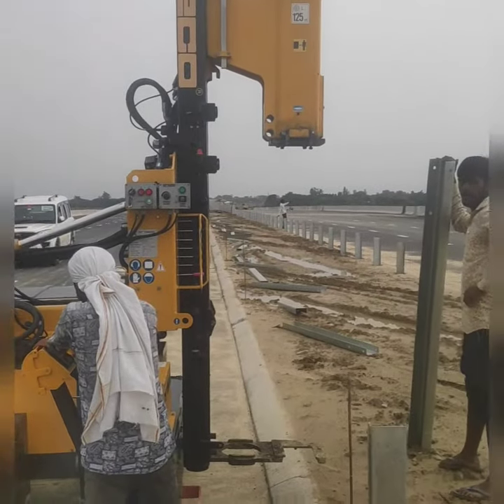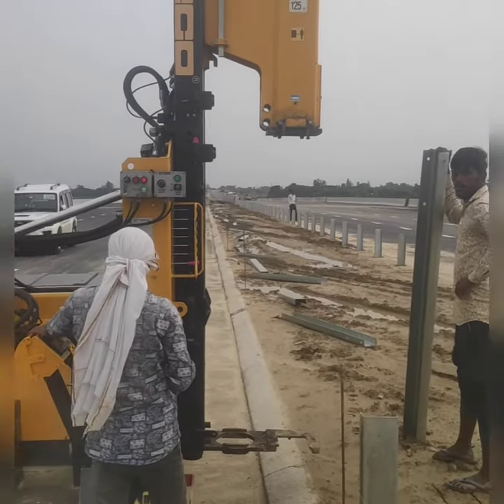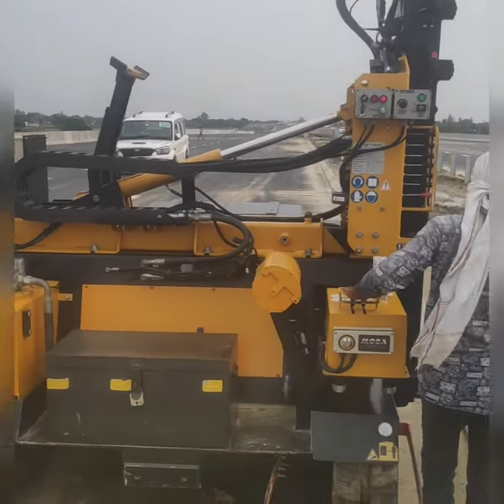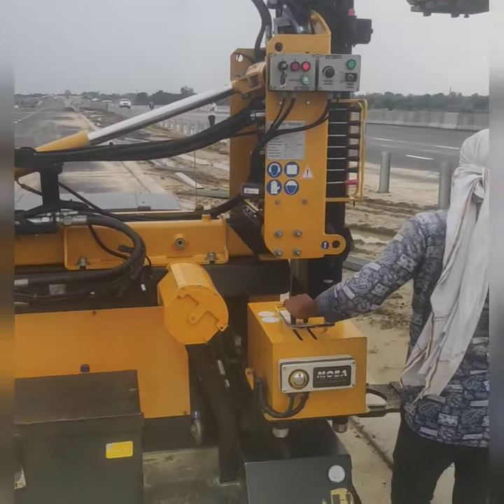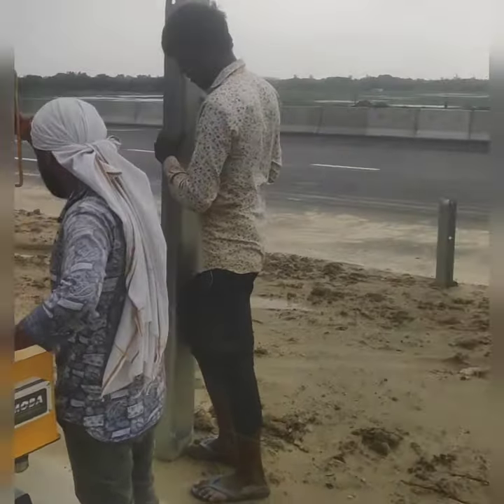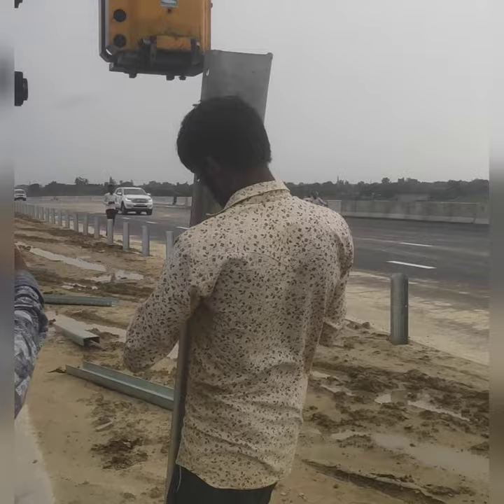I'm going to show you how we installed our MBCV on this site. This is our machine called the Hydraulic Pile Driver, which is used for this purpose. This is our MBCV road safety point of view.